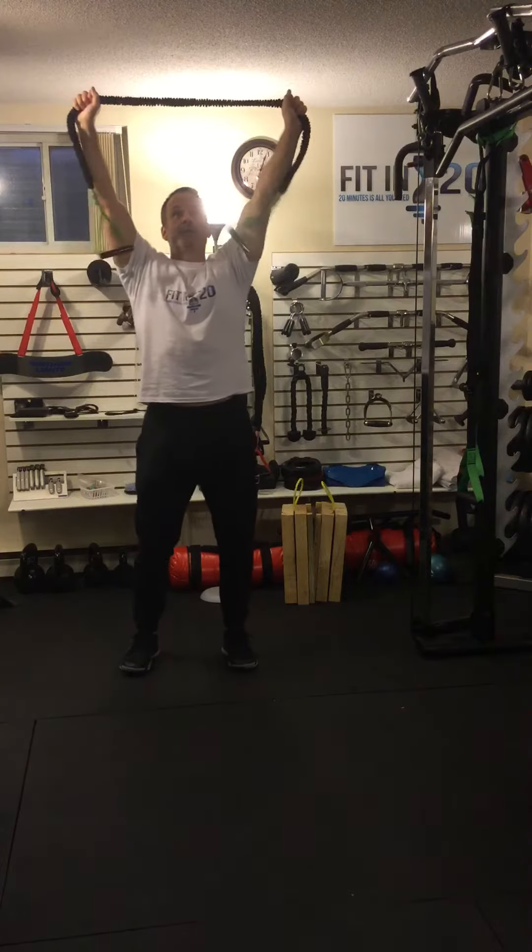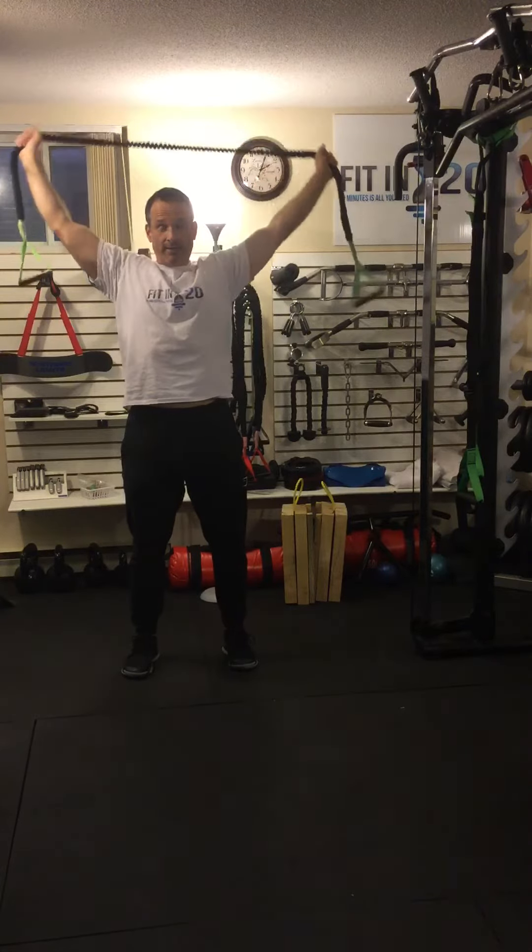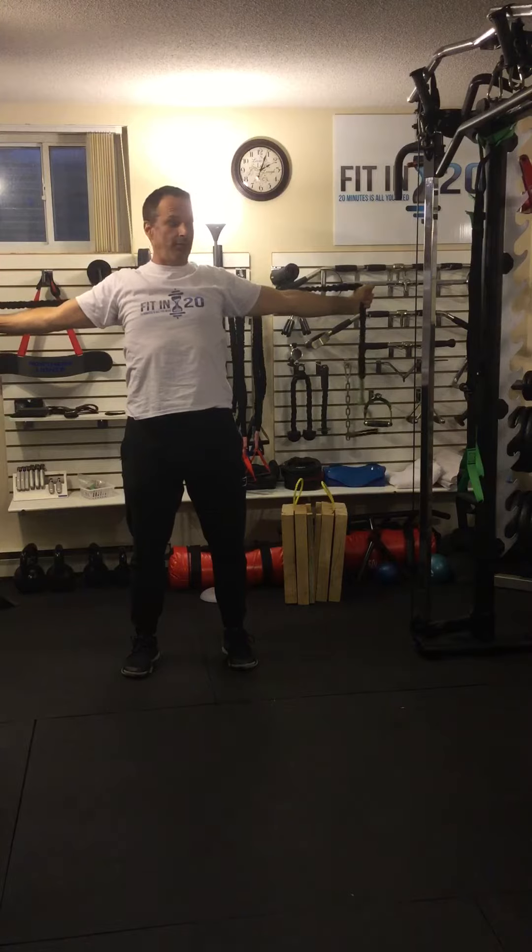For the band lat pulldown, keep your arms nice and straight over your head and pull them down, pulling your arms apart and keeping them straight, right down behind your head.